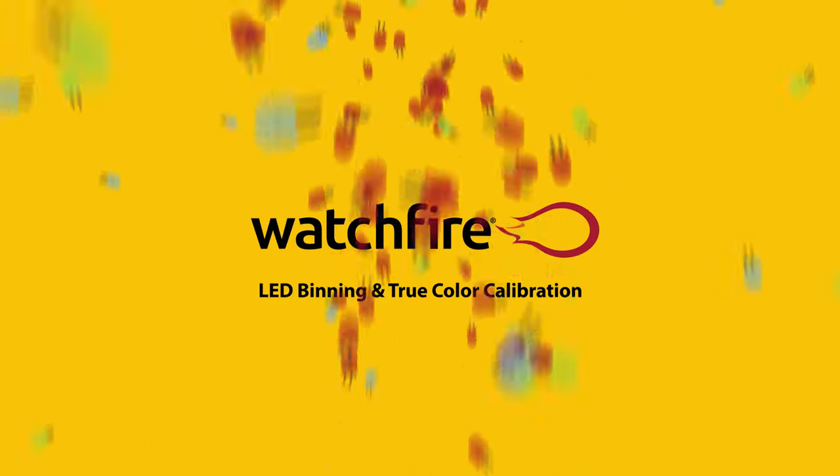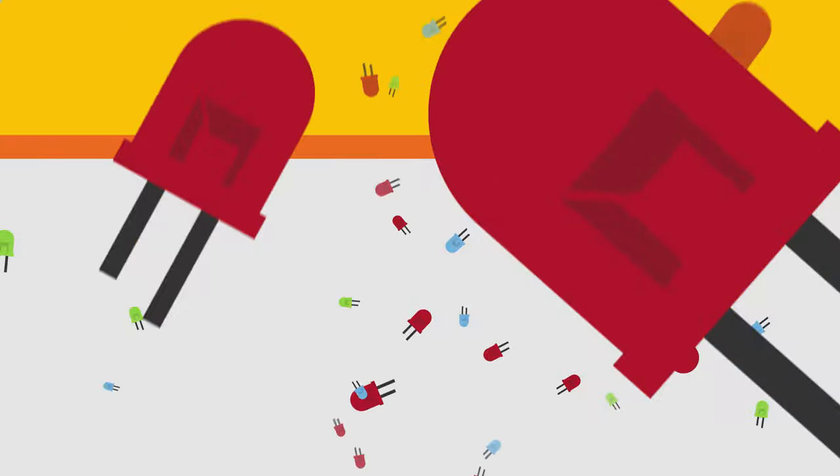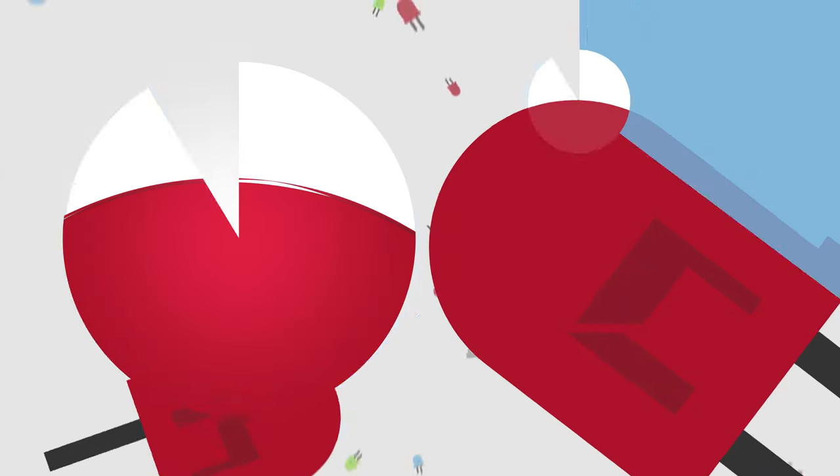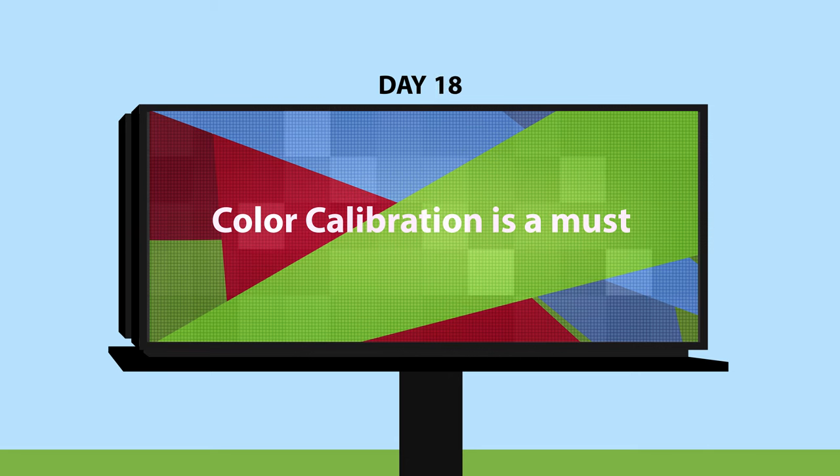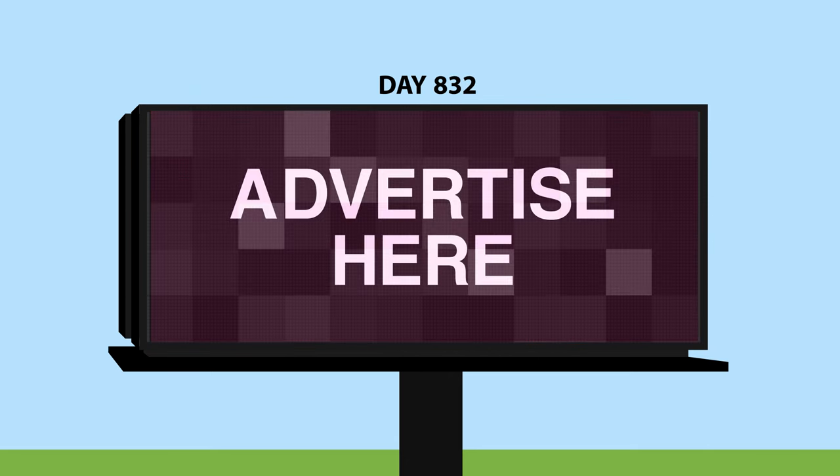Did you know that no two LEDs are the same? To the human eye they may look the same, but even LEDs from the world's best manufacturers always have tiny variances. Color calibration is a must, otherwise the display will noticeably deteriorate from tiling and quilting. It will be noticed.